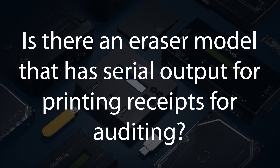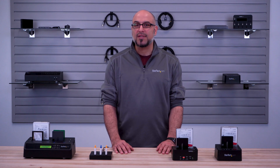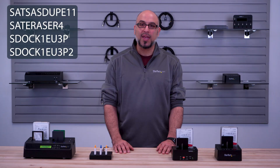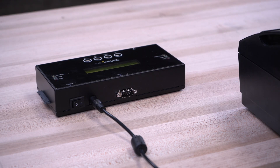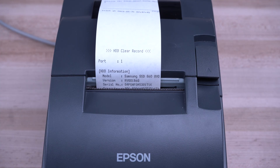Is there an eraser model that has serial output for printing receipts for auditing? Yes. StarTech.com's SAT-SAS-DUPE-11, SAT-ERASER-4, S-DOC-1EU-3P, and S-DOC-1EU-3P-2 models have a 9-pin serial port to allow you to connect a receipt printer for recording logs.